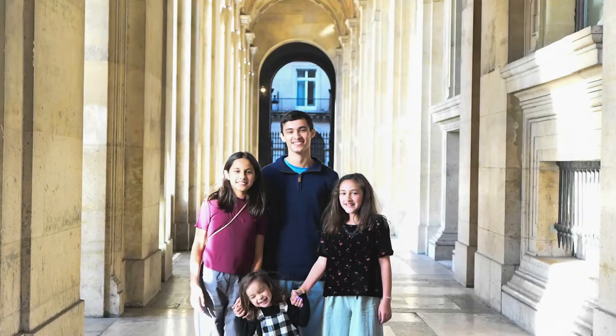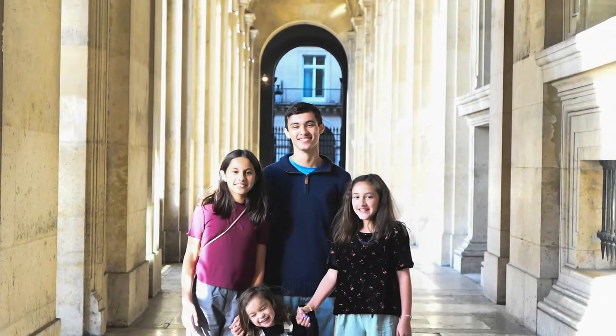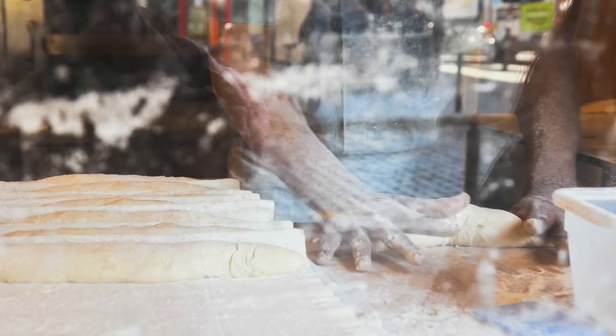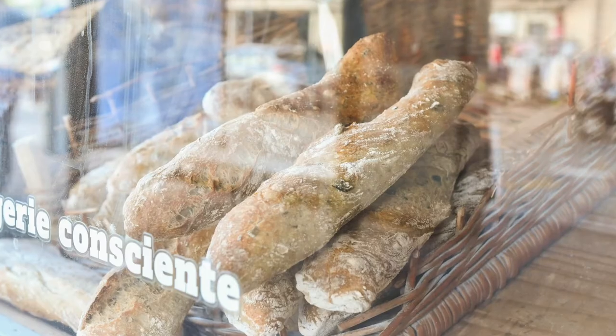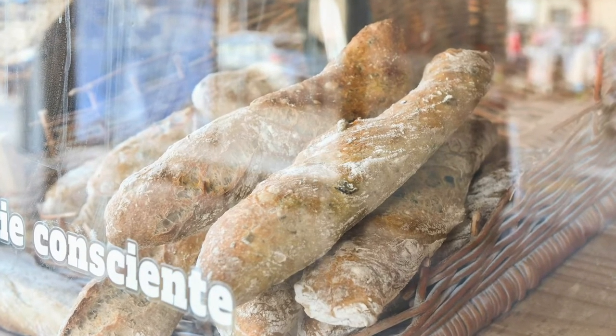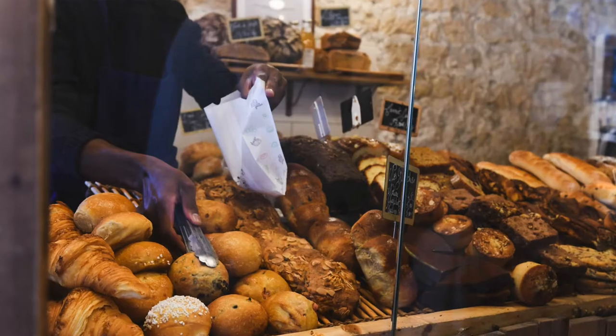So about a month ago, my family and I — me and all four of our kids — took a trip to Europe. And at some point I'm sure we'll tell you guys all about it. We got a chance to go to Rome and to Paris, and it was amazing.